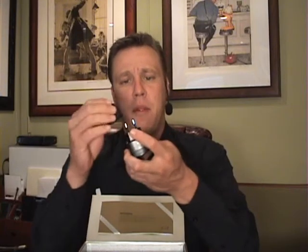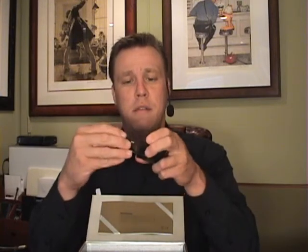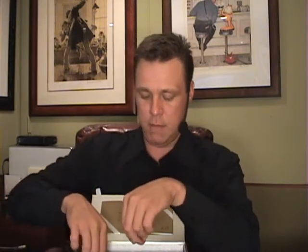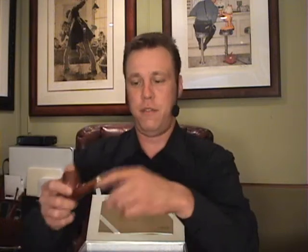First thing about the charger is you do need an adapter, which does come with it conveniently for the States. This seems to be a quite popular model in Europe and it is sometimes quite difficult to get it here in the States — I experienced that myself.